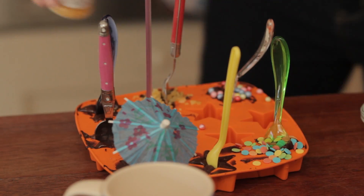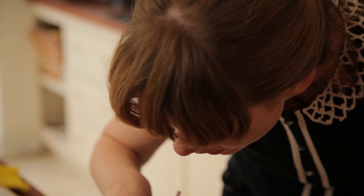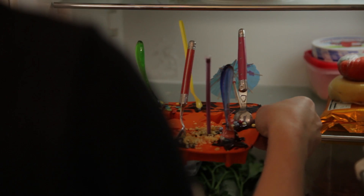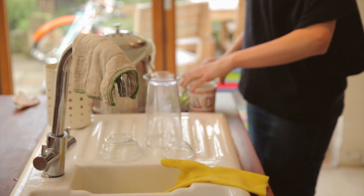Now you could let this set in your kitchen if you've got time and a cool part of your kitchen, but we're going to put ours in the fridge. How long do they take? Not that long — about an hour, probably.